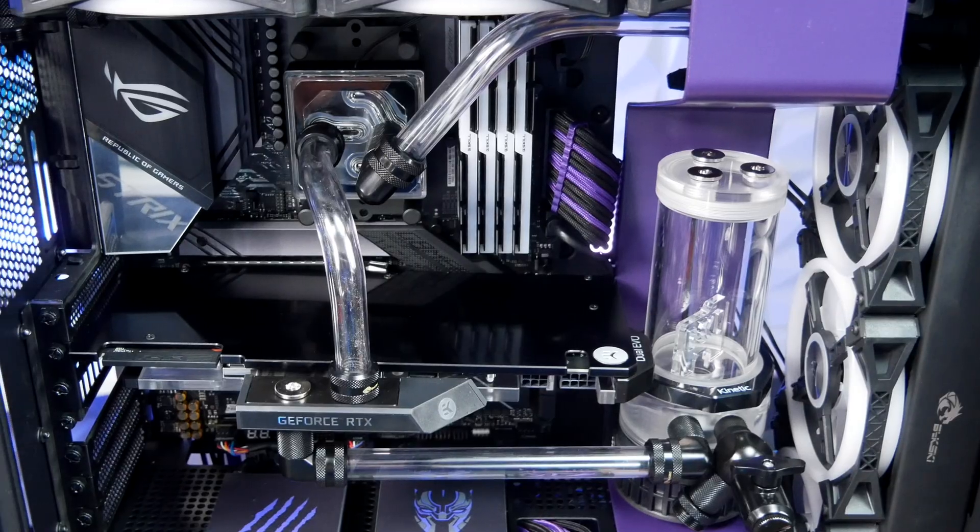Hey, what up guys? We're on PC Battle Stations. Is your GPU backplate boring? Just plain? Well, let's spice it up a little bit.